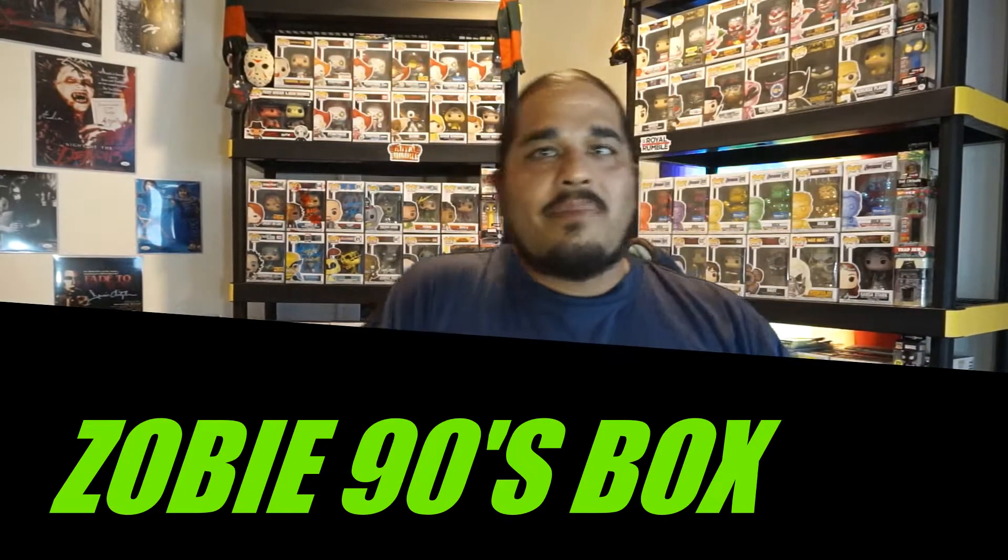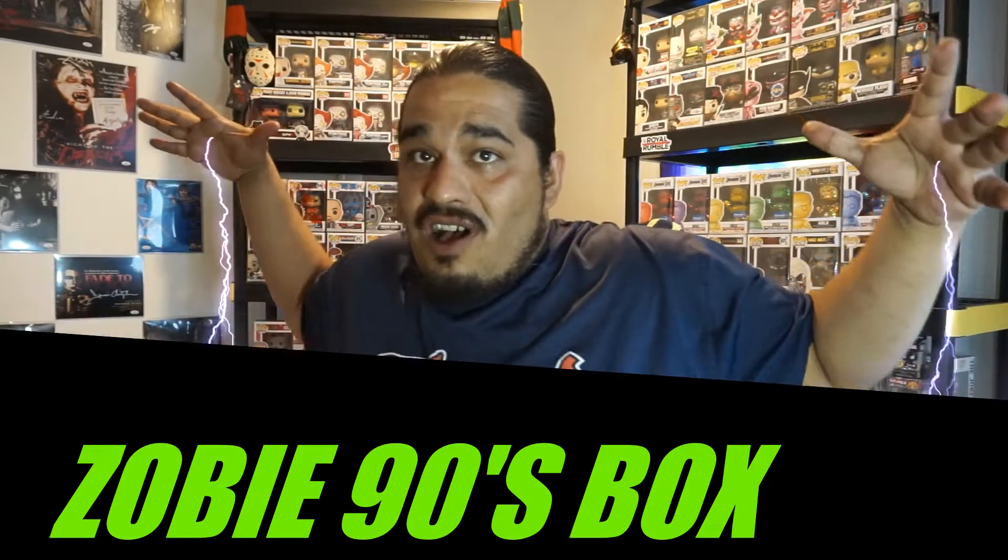All right y'all, this is your boy RK Pop back at it again. Just got out of work, had some dinner, but guess what came in today — got that Dolby 90s Volume 2. It has like four themes to it: Forrest Gump, Home Improvement, the Power Rangers, and Judge Dredd. This also came with a Funko Pop for an extra 60 bucks, but this time I didn't get it because the funds were low. I did get the box though, and that's what's most important.